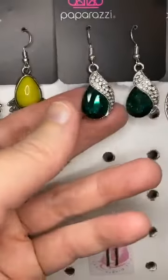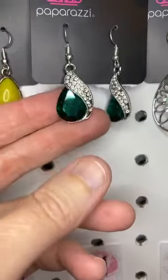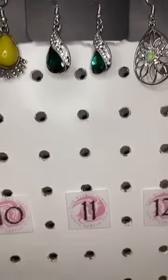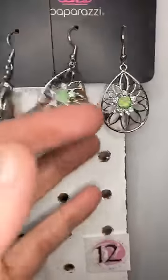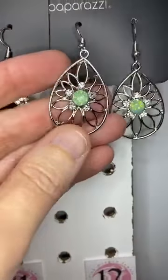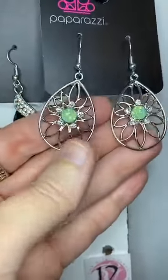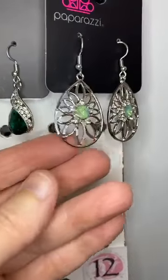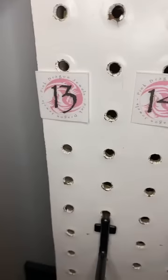Number eleven — here's another emerald green, gorgeous with the beautiful white rhinestones wrapping around. These are a little bit smaller, so not quite so long and large. Number twelve, this is an opalescent green. If you watched the opalescent show yesterday, you'll recognize these. Beautiful floral design — you've got the opalescent rhinestone in the center. Nikki, I'll add number nine to your order this week.